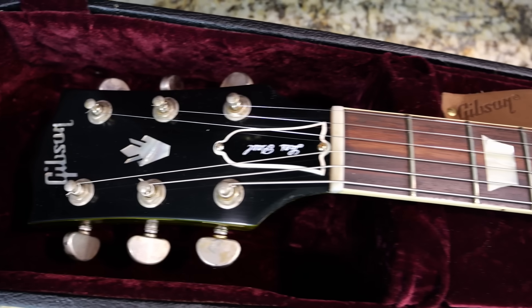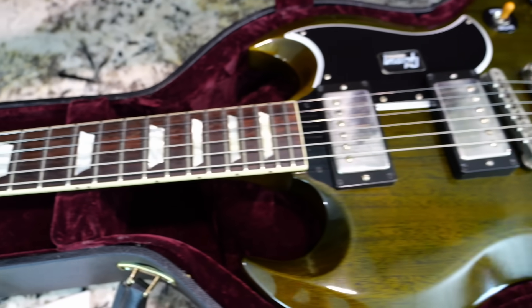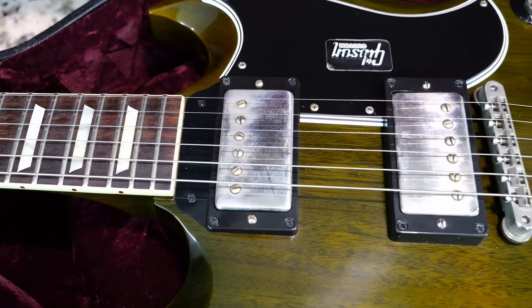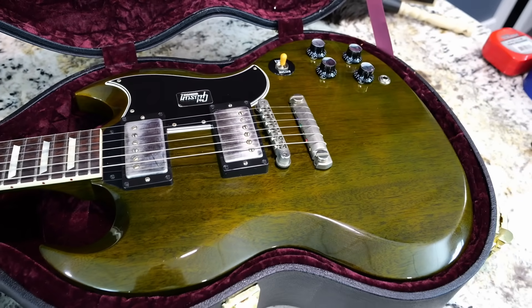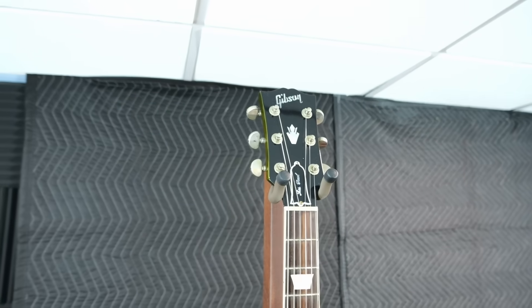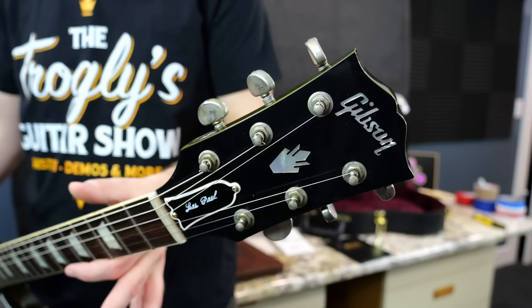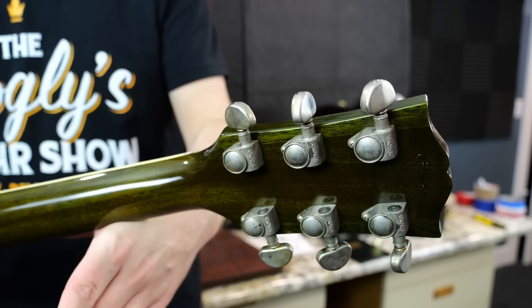These are based off of '61 Custom Shop SGs. What made them unique is the fact that they utilized underwound Custom Bucker pickups known as the Super 74 set — you don't see Gibson use that set of pickups too often anymore. The other thing that makes these fancy is stock Grover tuners, which was a very common modification back in the day to replace your Klusons with Grovers for better tuning stability, so these guys just started off with them.